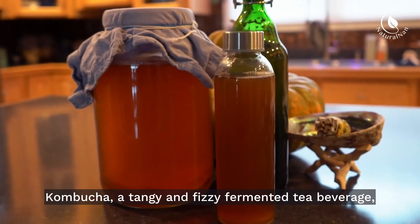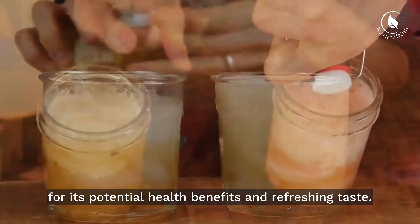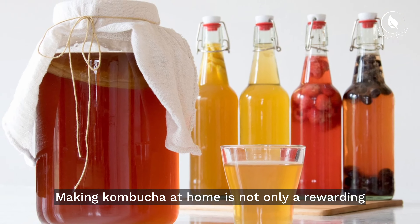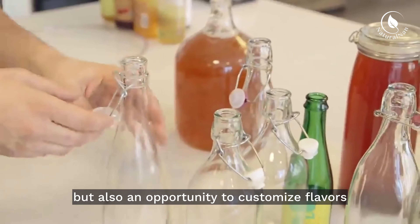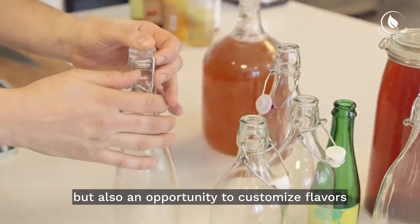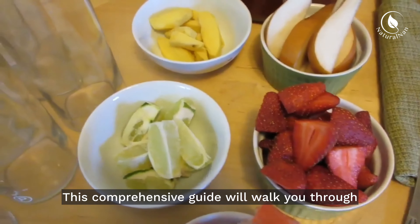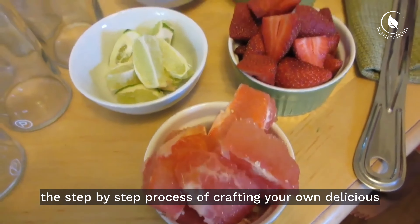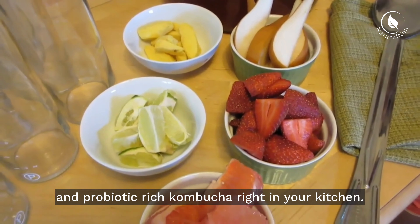Kombucha, a tangy and fizzy fermented tea beverage, has gained immense popularity for its potential health benefits and refreshing taste. Making kombucha at home is not only a rewarding culinary endeavor, but also an opportunity to customize flavors and experiment with various ingredients. This comprehensive guide will walk you through the step-by-step process of crafting your own delicious and probiotic-rich kombucha right in your kitchen.